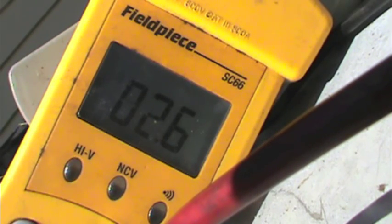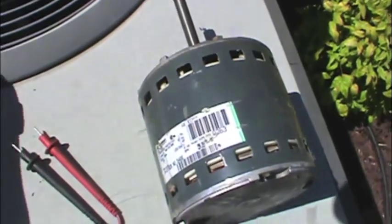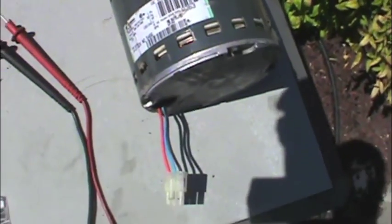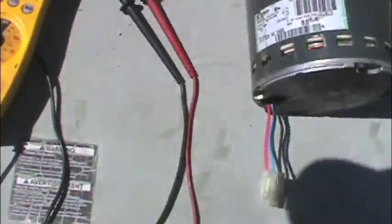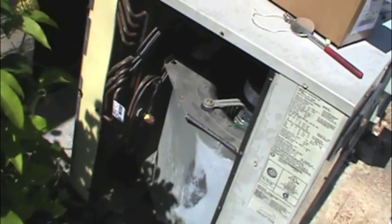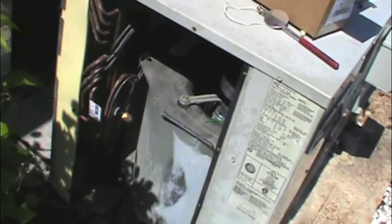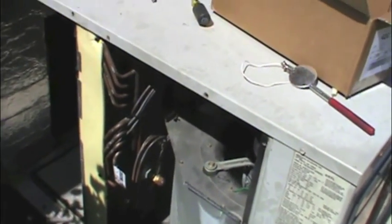Something's wrong with that winding — there's no doubt about it. So we can, without even turning the unit on, definitively say that this motor is bad. You have to pull that module off to get to these three wires. We were correct in the diagnosis that if the module was bad it wouldn't hunt at all. Because it's hunting and not finding its true spot and starting to turn, something is wrong with the motor itself.